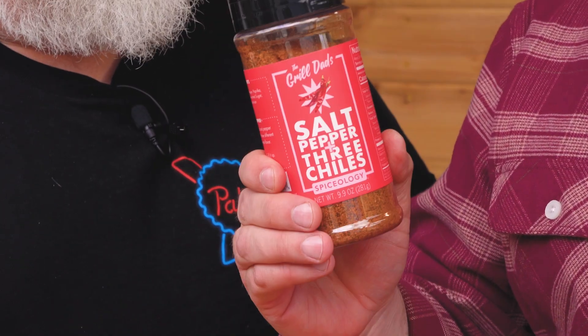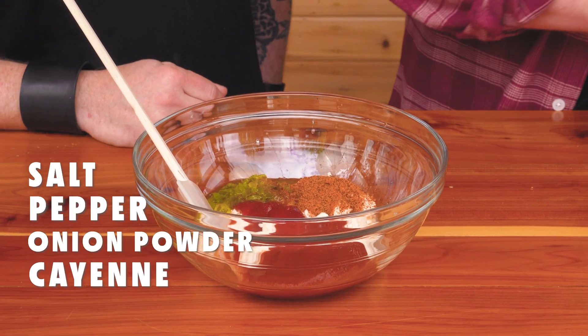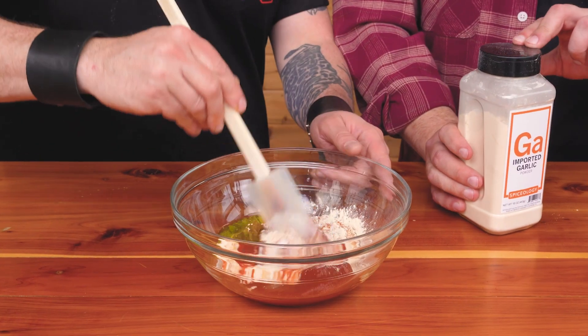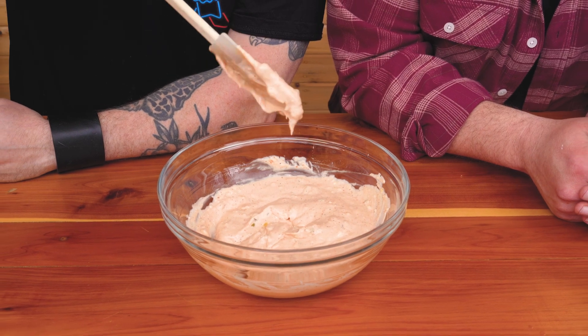If you don't have that blend, just use salt, pepper, onion powder, cayenne, and some crushed red pepper. Finally, we'll add garlic powder and mix it all up. You're looking for a reddish, orangey, pinky color — that's when you know you've got special sauce. Every major burger chain in the world has their own version of this. It's essential for the perfect burger.